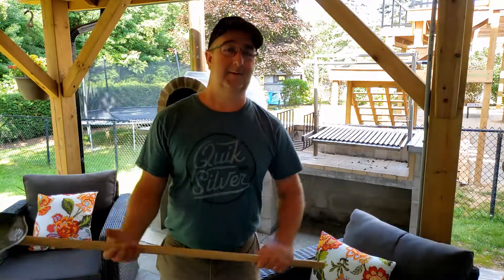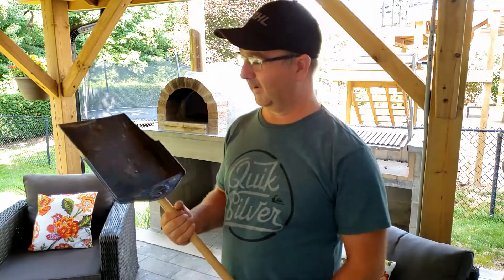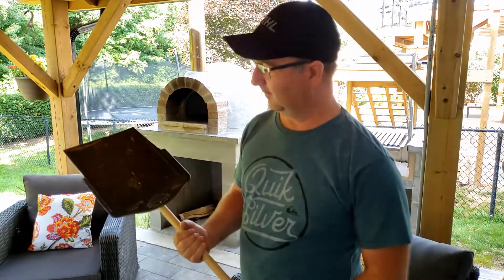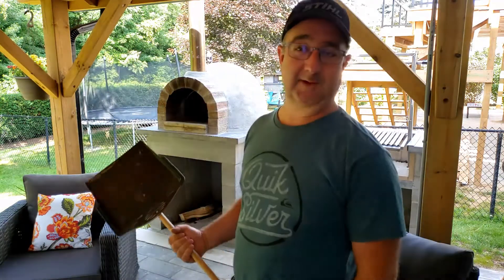Good afternoon, hi, this is Glenn. I have a quick video about a life hack here for pizza ovens. I know some of you guys are building pizza ovens — I had finished building my pizza oven and I wanted to cook some pizzas, and then I realized I don't have a pizza paddle.